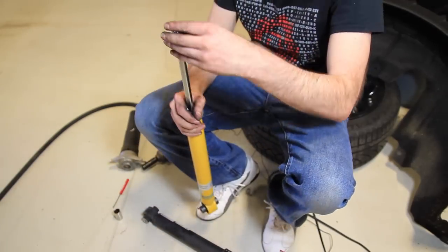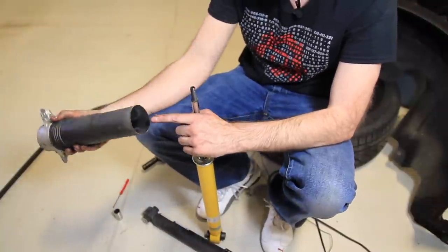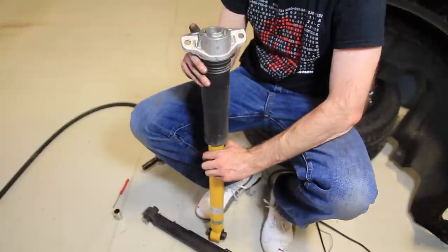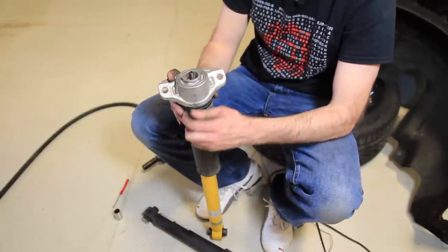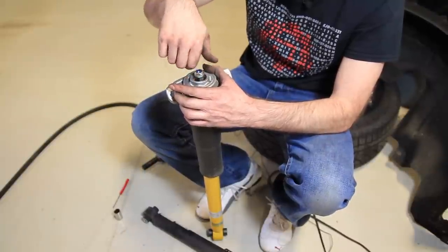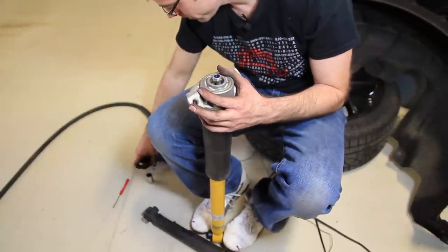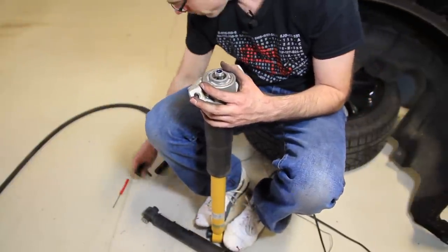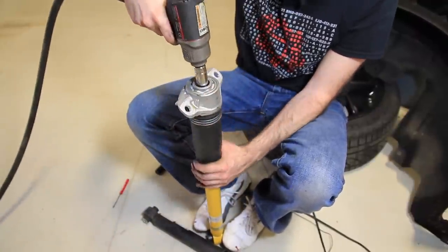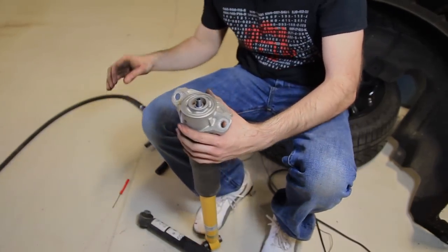Now we can mount the rear top assembly onto the new one. There is a bump stop inside here that we're going to reuse. But if you're going to be going super low with the car you're not going to want to use the same bump stop — or maybe cut down the old bump stop. We are not going super low, so we're just going to reuse it. And we're ready to reinstall.